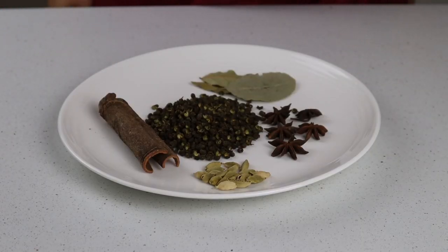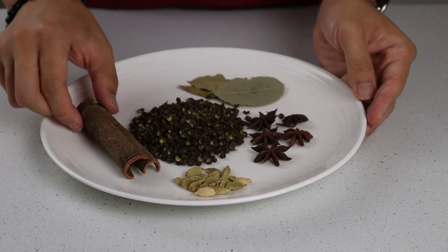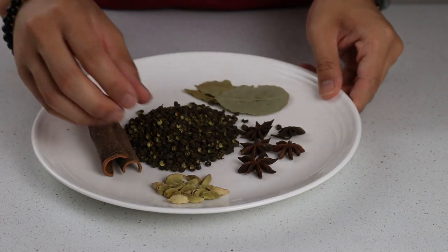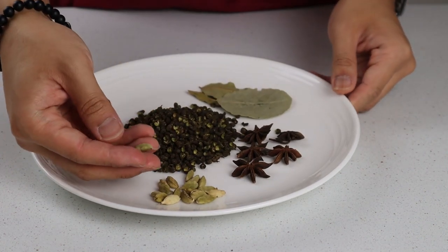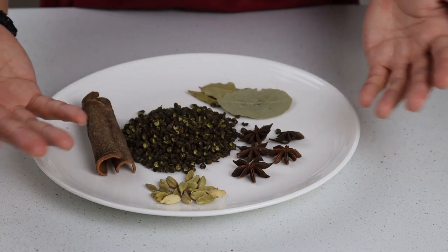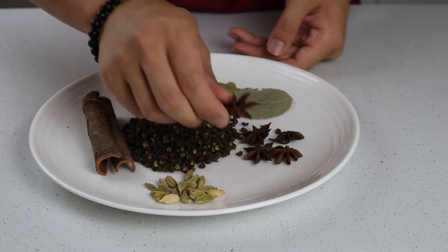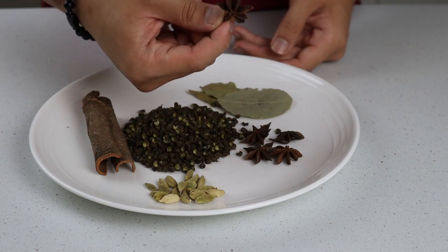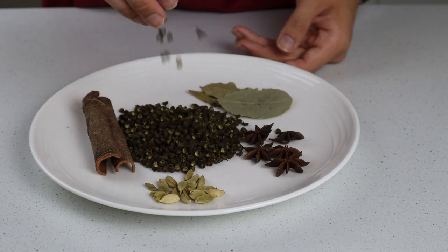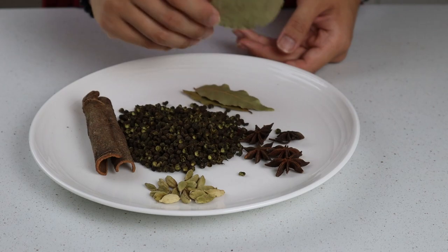Starting with our hard or dry aromatics, we're going to be using preferably a piece of cassia bark or Chinese cinnamon, which is easily found in Asian grocers but can be substituted with a regular cinnamon stick if needed. Next we've got half a tablespoon or 20 green cardamom pods — though I've adjusted that amount in the recipe in the description below. We've also got five star anise pods for some anise seed notes, but don't worry, the chili oil won't taste like licorice. Then we've got three tablespoons of Sichuan peppercorns, and finally three bay leaves for a bit of savoriness.